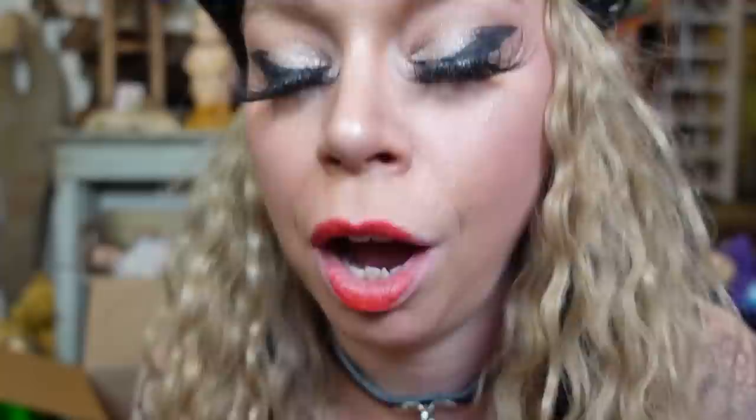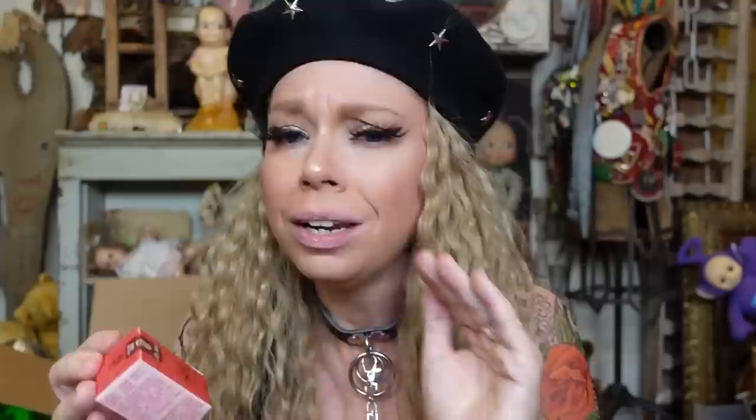Ever since I tested out this product, I've been looking for other Lazy makeup products. Like, is this a whole genre? And as I was searching, I saw this product come up time and time again. This is also called Lazy Lipstick, but it has a couple of different names — I think Slip Mud or Lip Mud. And then on the box it says 'Lips Wood,' just for an extra little bit of comedy.